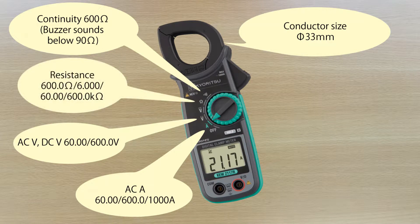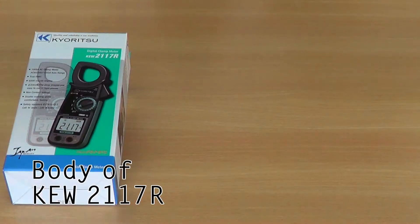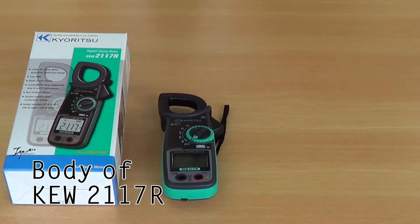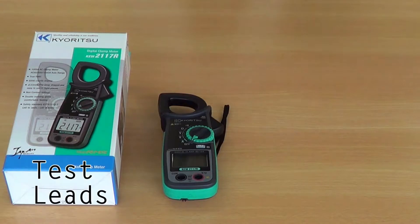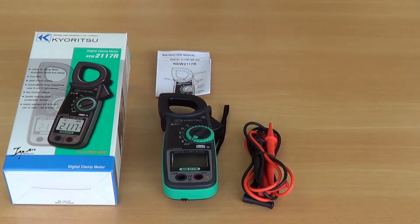The 2117R is a high resolution 6000 counts clamp meter featuring an extra large display. Included in the box are test leads, batteries, an instruction manual, and a soft carry case.